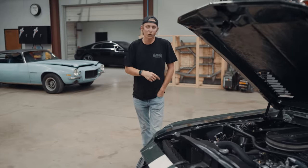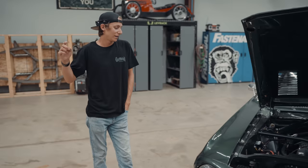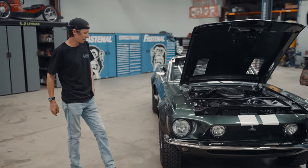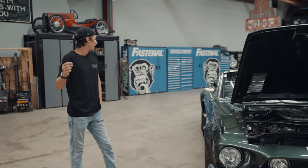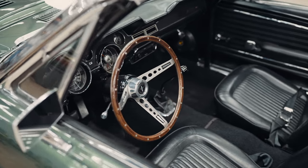We did the flares from scratch — started with a flat piece of sheet metal, rolled them, beat them, then took them to the English wheel, got them all set up, and welded them in. The wheels are Torque Thrust IIs on some BFG All-Terrain tires.